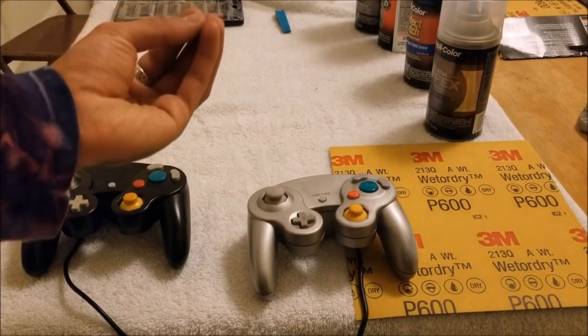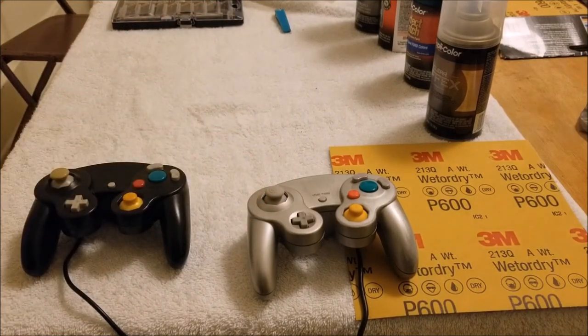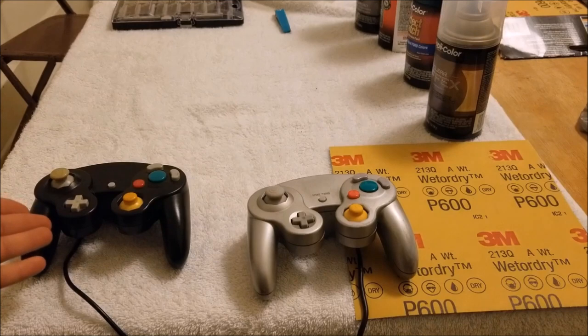If you're a man of class, you know that the original GameCube controller is the way to go. First thing we're gonna need to do is open up the GameCube controller and I'll go ahead and open up this one so you can see a side-by-side comparison on the differences. Let's get started.